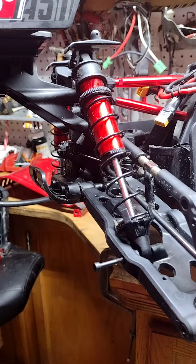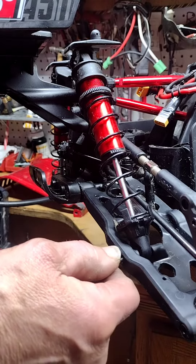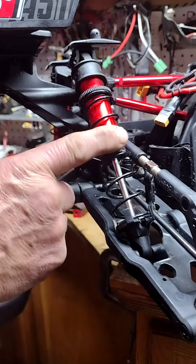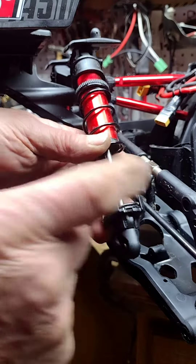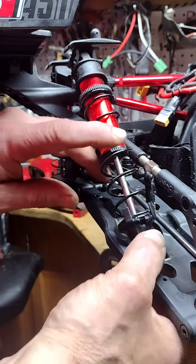This is Rita Racing RC. I just was asked about setting your droop screws, and I wanted to make a quick video about how to set those. Right now, this is my new Outcast, and I want to show you this is set really bad right now.